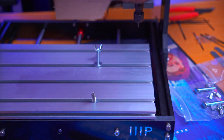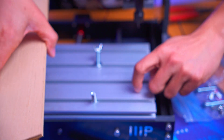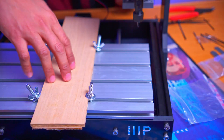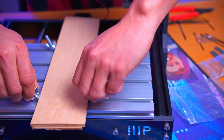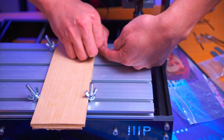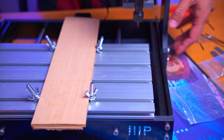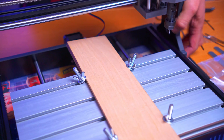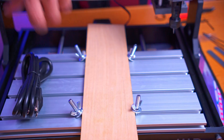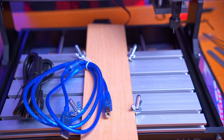Now that I have my measurements, I'm going to sandwich the material using a piece of cardboard so I don't cut directly into the plate itself. I've got the material all tightened down — it was a bit of a challenge, so I'll need to adjust these wing nuts in the future, but it's in there solid. Now I can start the cutting process. Let me position this so you can get a good view. All I need to do is connect the power cord and USB cable to my PC and start cutting.